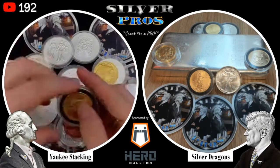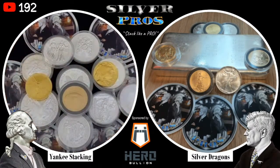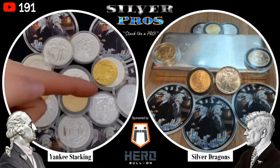I think this is very instructive and I'm hopeful people will get a lot out of it, especially those who haven't really thought about the power of the GSR. If you have any questions, feel free to leave them in the comments below. Hope you enjoyed listening today — we'll see you next time on Silver Pros. Stack like a pro.